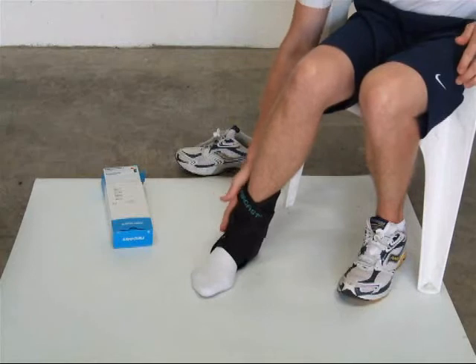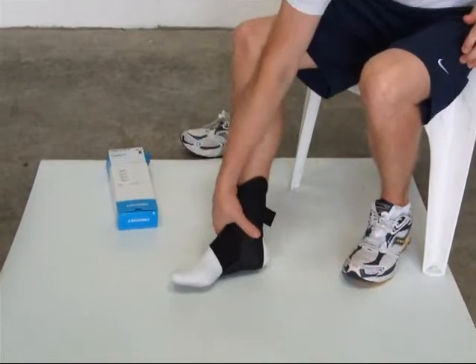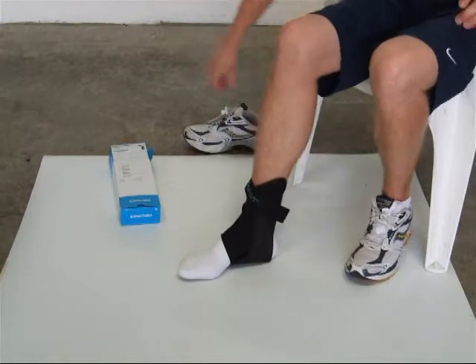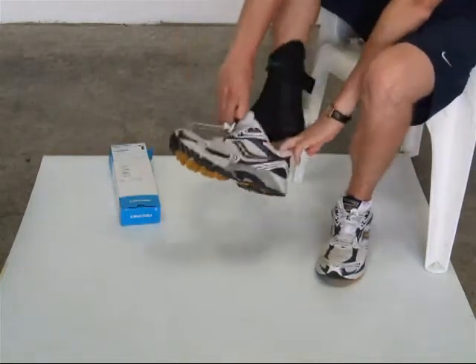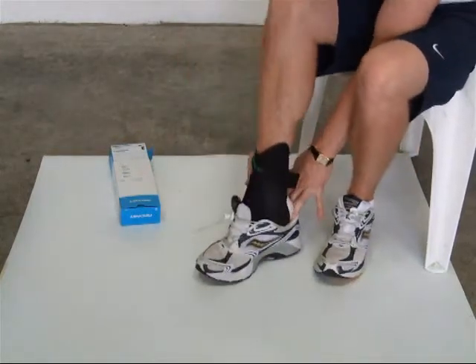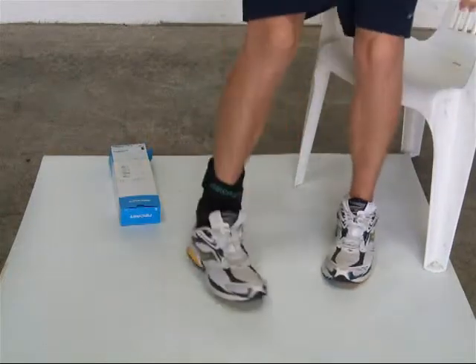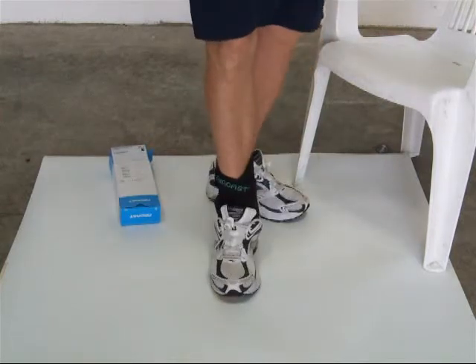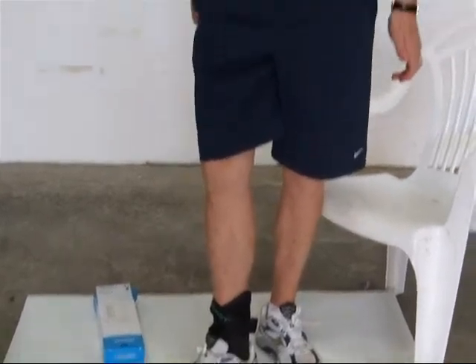It is a slightly bulkier brace; however, this offers more support to your ankle. It will still fit into your trainer — it is slightly bulkier but incredibly comfortable. So that's the Aircast Air Sport Ankle Brace.